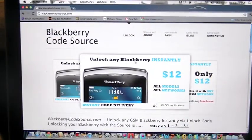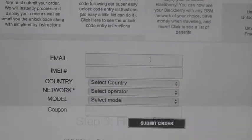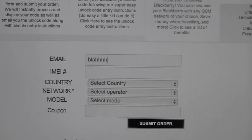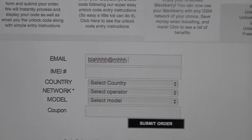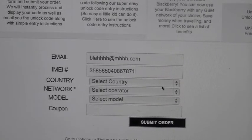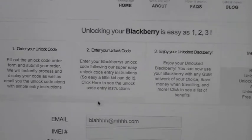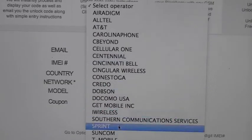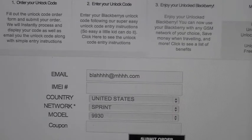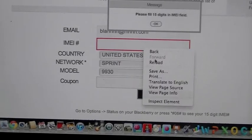It's as simple as this — scroll down and first you're gonna type in your email address. Then you're gonna type in your IMEI number, click your country — United States — select Sprint, and select the 9930. Then click Submit Order.